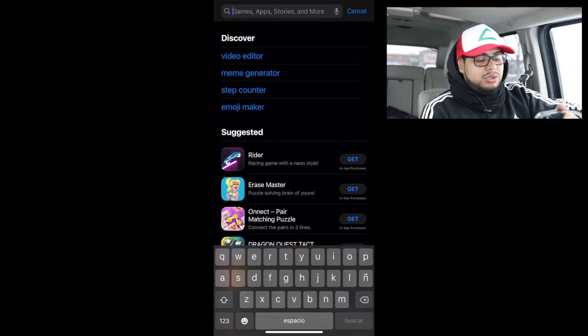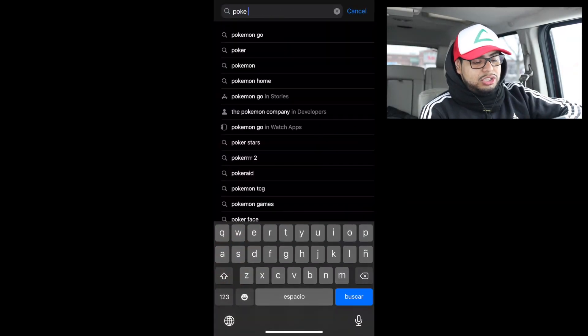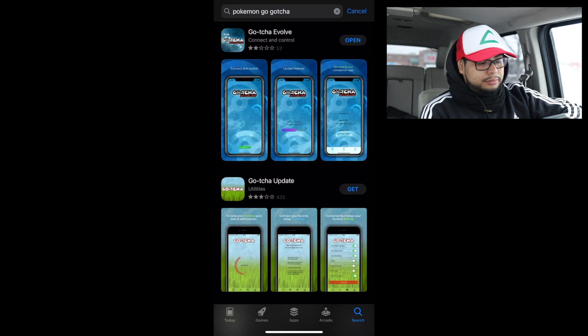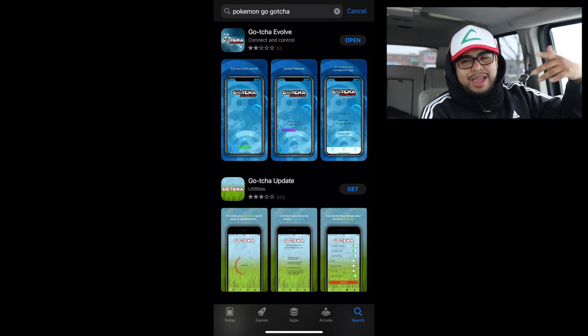Alright guys, I got my coffee, I gave Snorlax a berry so he has something in his stomach. Let's get started. One thing I did find is that you have to download a third-party app to use it with the Pokemon Go app. I'm gonna turn it on and screen record everything so you guys can see what I'm doing.